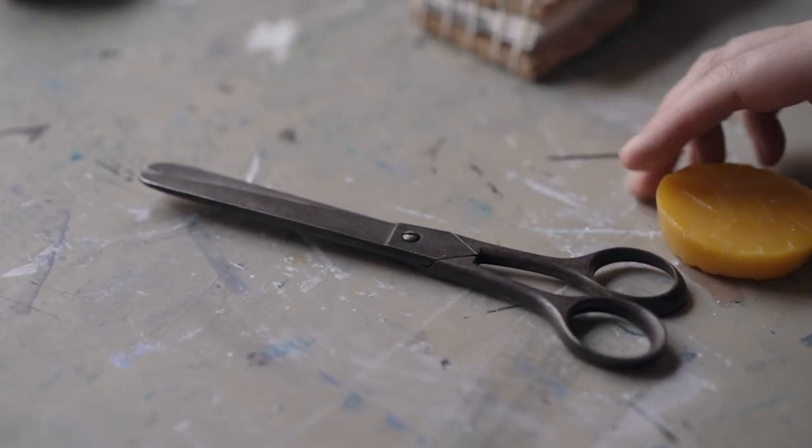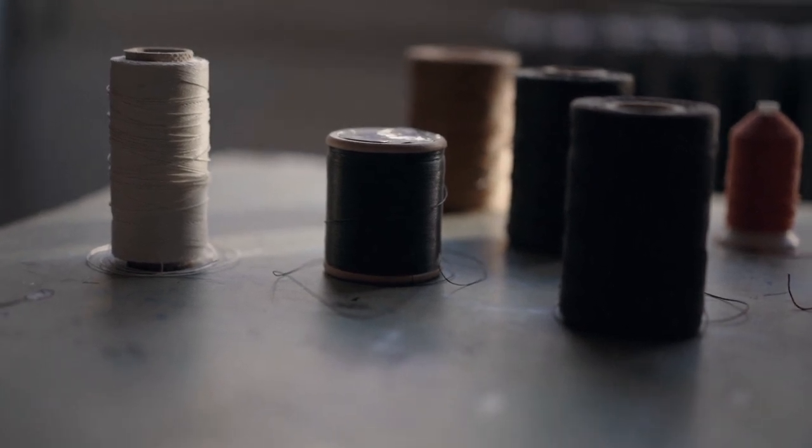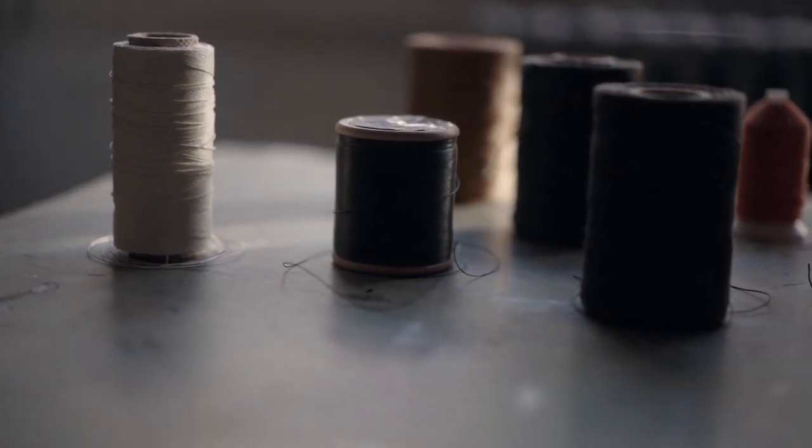I usually opt for a pre-waxed thread, but the time may come when you will need to wax your own, so here's a quick lesson on how to do just that.